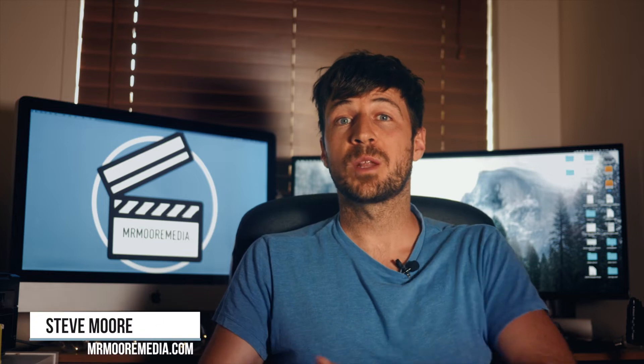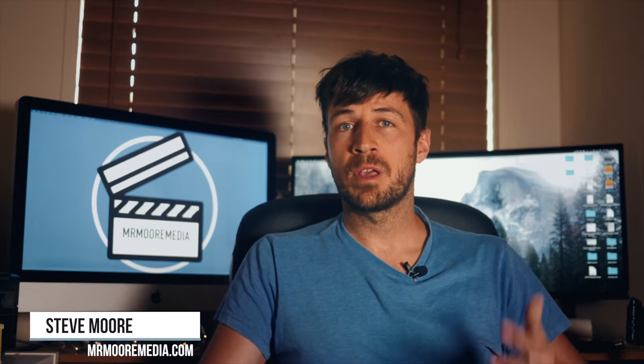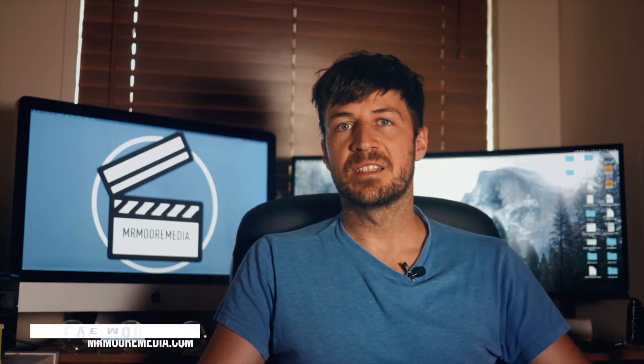I've just bought an incredible light and I want to talk to you about it with three P's today. The first P is price. If, like me, you like finding a bargain, something on a budget, this thing delivers. I would happily pay two to three hundred pounds for this light. I actually paid 70 quid.